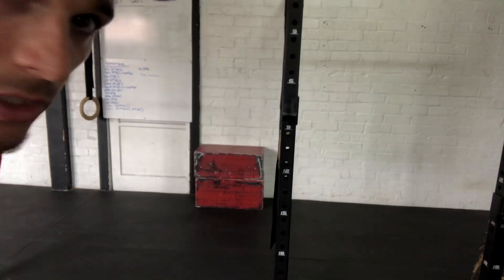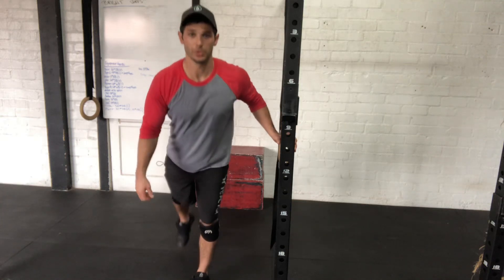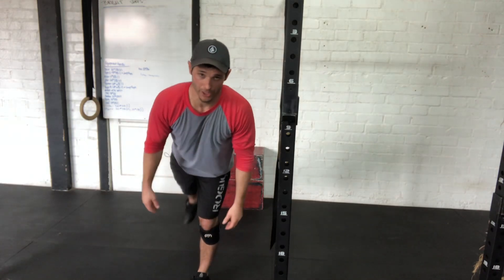A couple of different versions. If you're really struggling with balance, grab onto anything — it can be your counter, a chair, the couch. This will kind of help with your balance. The more you do this, you'll probably be able to peel off and start working on your own.